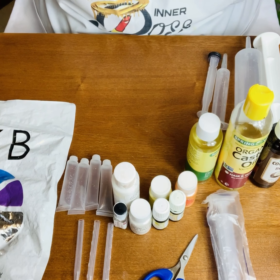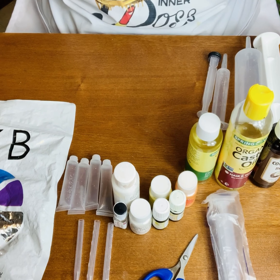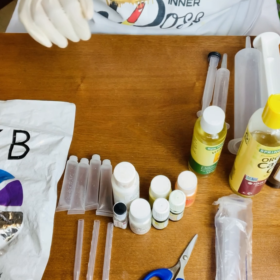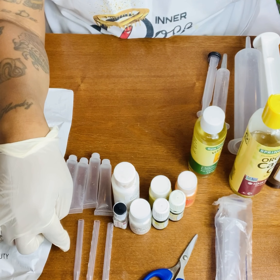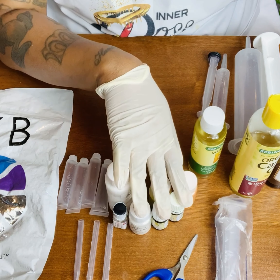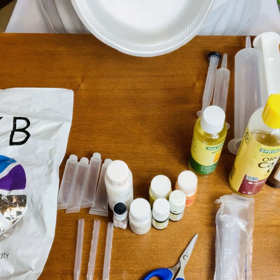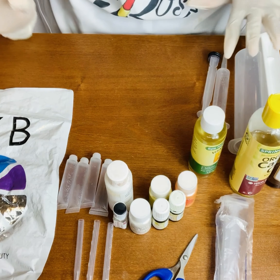Hello everyone, welcome to my channel. I'm Ray Hogue, the owner of Inner Boss Beauty. Today I will be making a lip gloss for my fall collection — the lip gloss I'm making today will be candy corn. I have my Versagel, four tubes with the tips already cut, my pipettes, colors, flavor, oils, syringe, a plate, and a bowl to mix in.